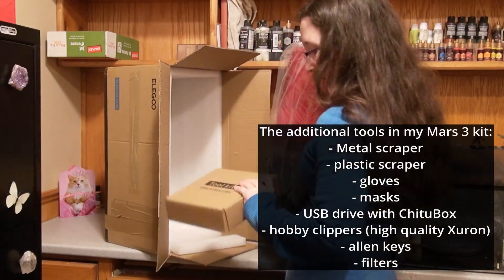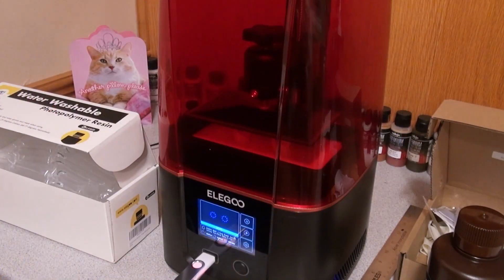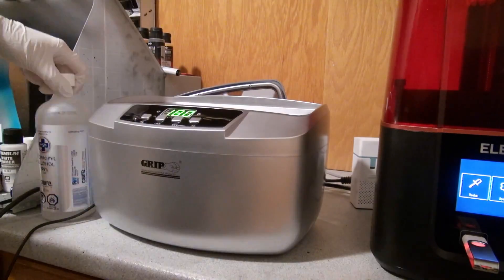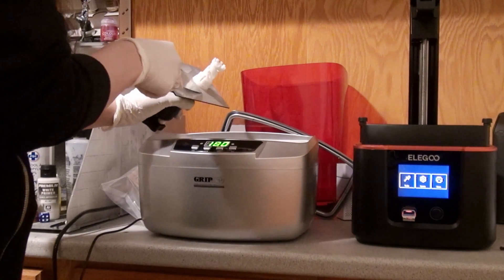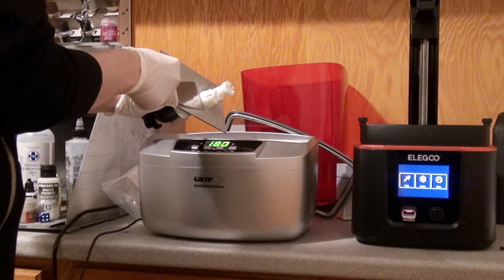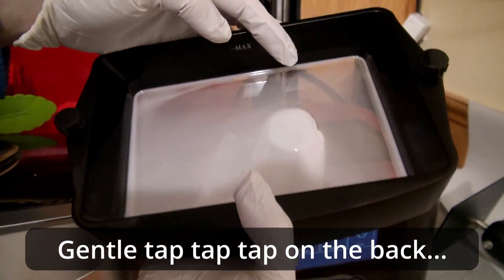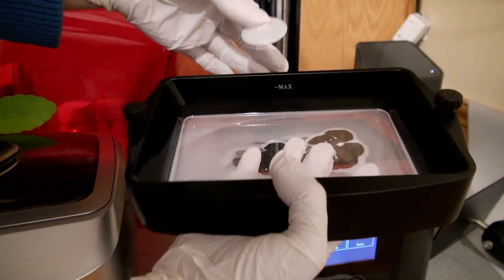Naomi from Sword and Steel shares the tools you should plan to have if you want to get started with resin printing. Some of these are pretty obvious, like having a workspace with adequate ventilation and a vat of isopropyl alcohol to clean your freshly printed parts. Less obvious is keeping space in your freezer for parts, since this can help you detach parts that have bonded firmly to the build plate. If you're interested in getting started in SLA printing, check this one out to make sure there's nothing vital you're not thinking of before you take the plunge.